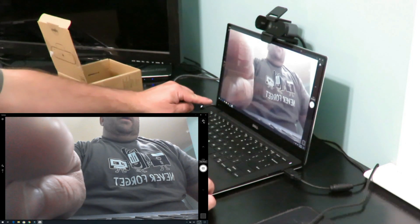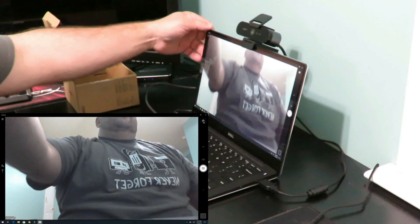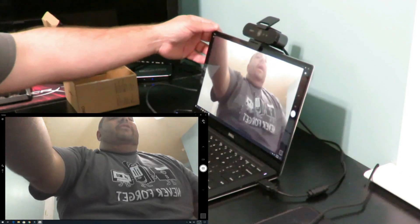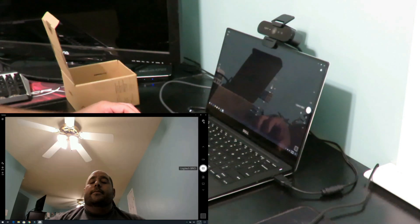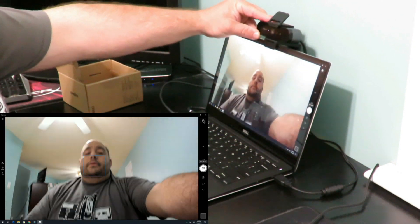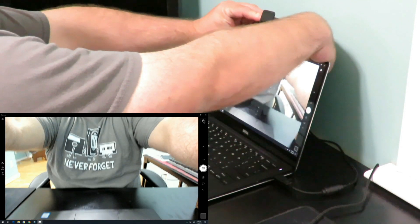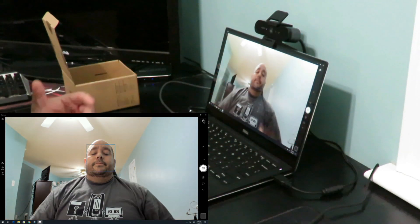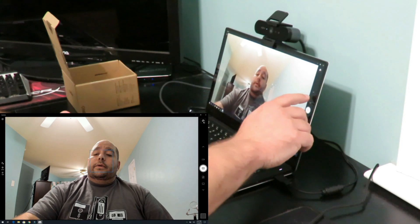With the Dell XPS, the only way to move that camera is to move the screen itself, which is kind of awkward. On the Brio, you can just tilt it this way or that way — a lot better.